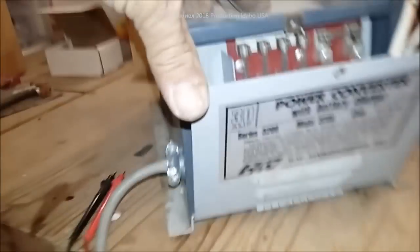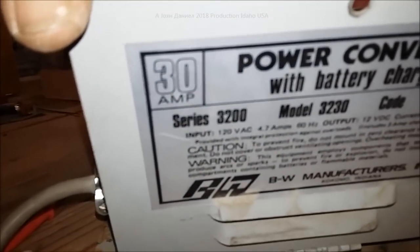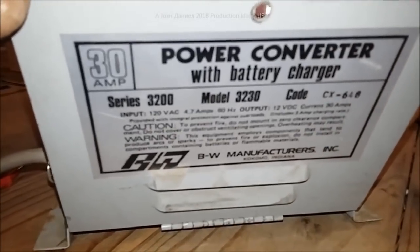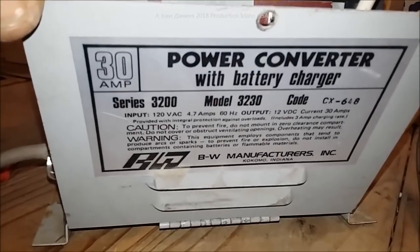What they have in them is a very large transformer and circuitry that is made to charge batteries as well as produce 30 amps. This one is 30 amp — yours might be 45, 50, or as high as 55. Some of them are 20 amp, like for a little camper.